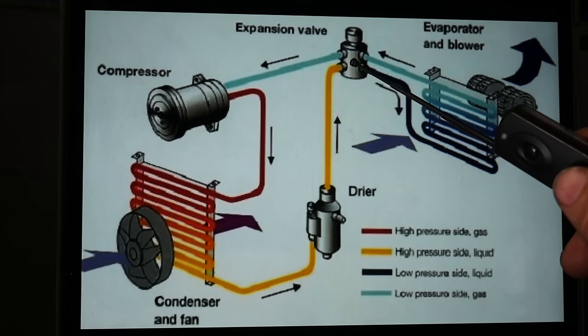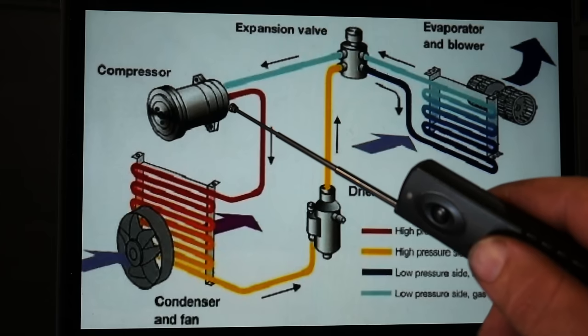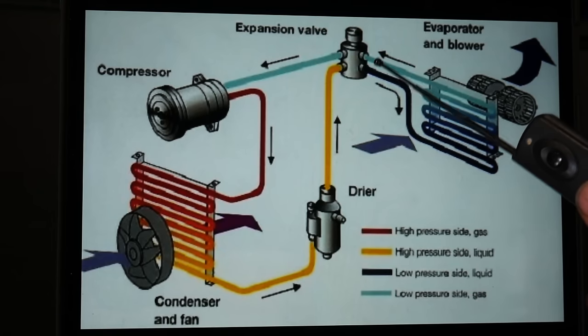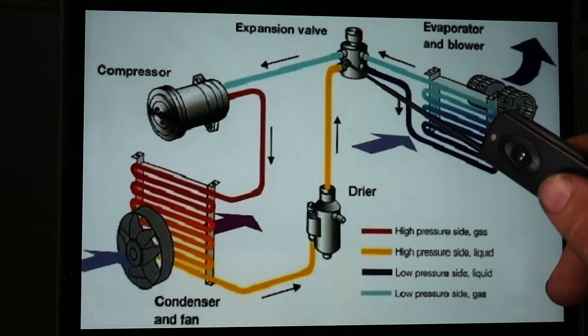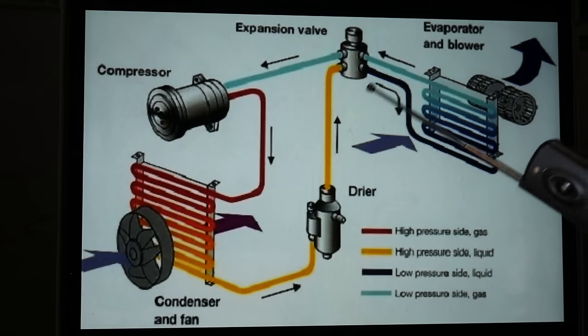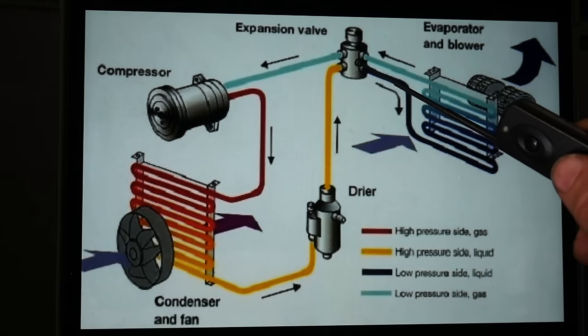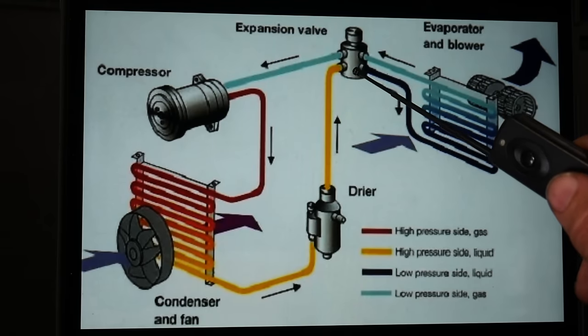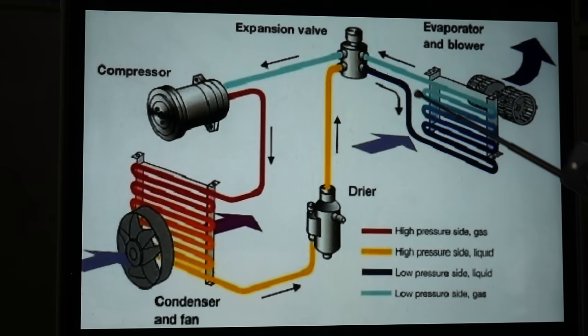From there it goes through our expansion valve. This is the other pressure change point in the system — the compressor was one, the expansion valve is the other. It's essentially a really small tube that changes from the high pressure side to the low pressure side. When all of this fluid hits that really small opening, it builds pressure on one side. After it gets through that tiny opening, the pressure is instantly released into the low pressure side. At that point, we are at a low pressure liquid after the expansion valve on that side.